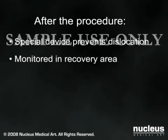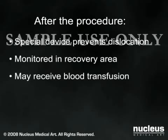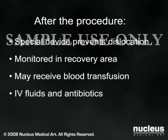You will then be moved to the post-surgical recovery area until you are stable and awake from the anesthesia. If necessary, you may receive a blood transfusion at this time. You will continue your IV fluids and antibiotics for a short time, and will be given pain medications as needed.